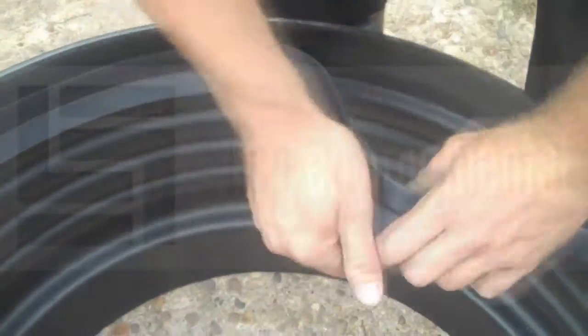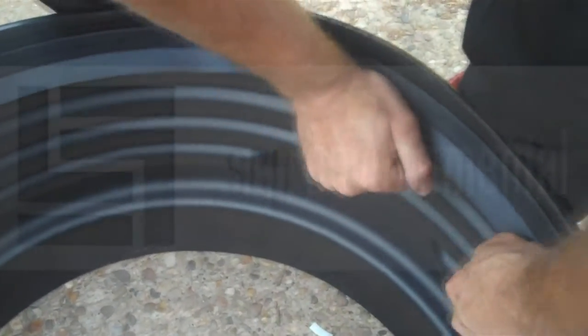And then we need to install the carrot extension sleeve seal into the actual sleeve. Now this is a very tight fit, so it's important that you just start in one place and slowly work your way around pushing the seal into position.